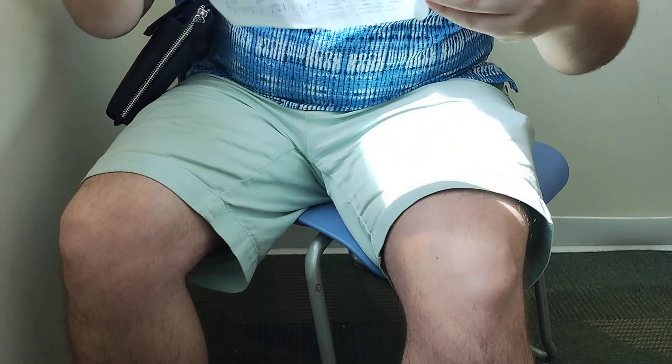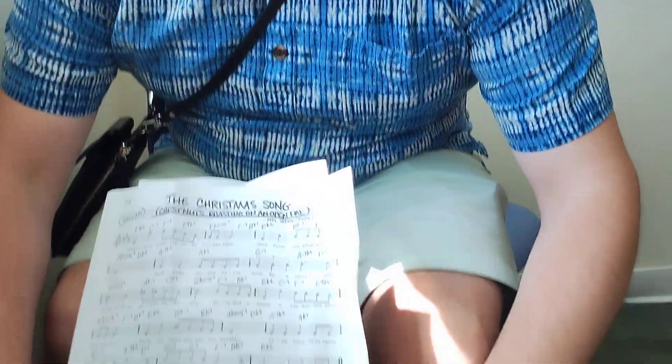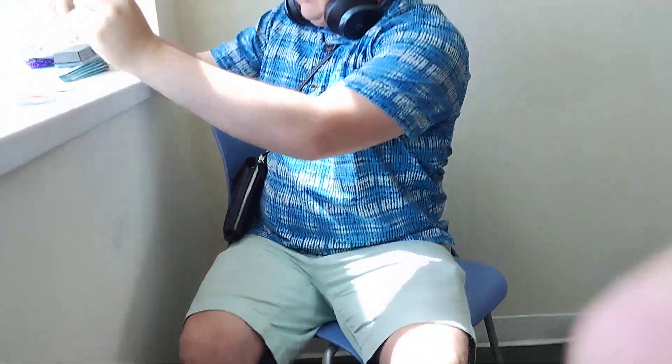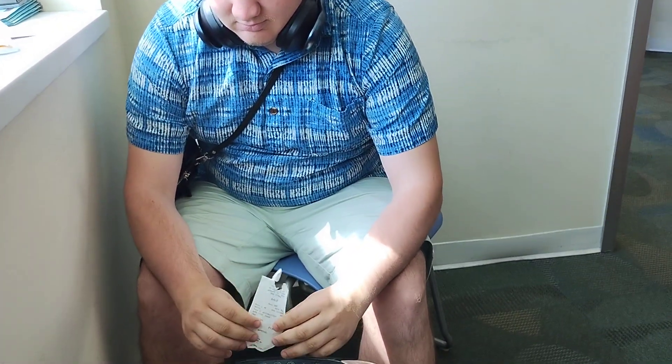All right, wait a minute — there you go. I'm gonna adjust this real quick. Here we go, now we just need to do it that way. No, this one — that's a receipt.